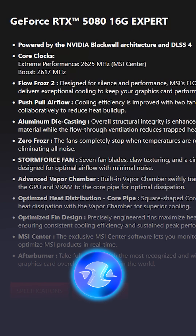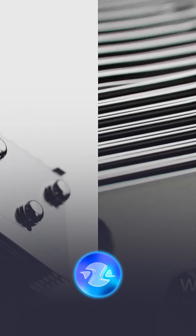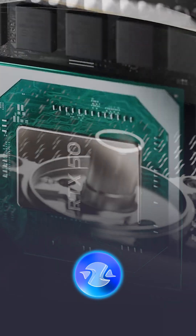The standard version of the RTX 5080 Expert is priced at $1,399.99 in MSI's official online store in the U.S. In the future, MSI will probably expand the Expert line to include other graphics chips.